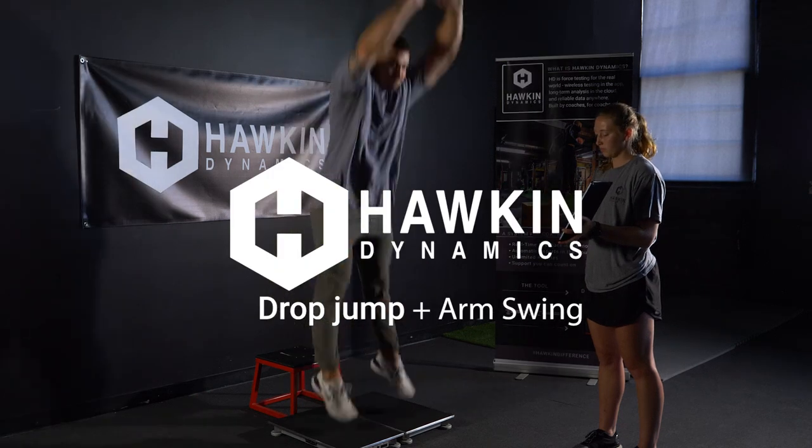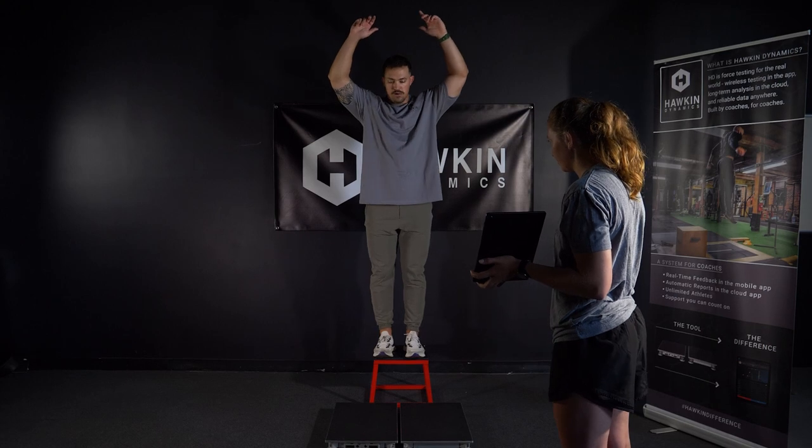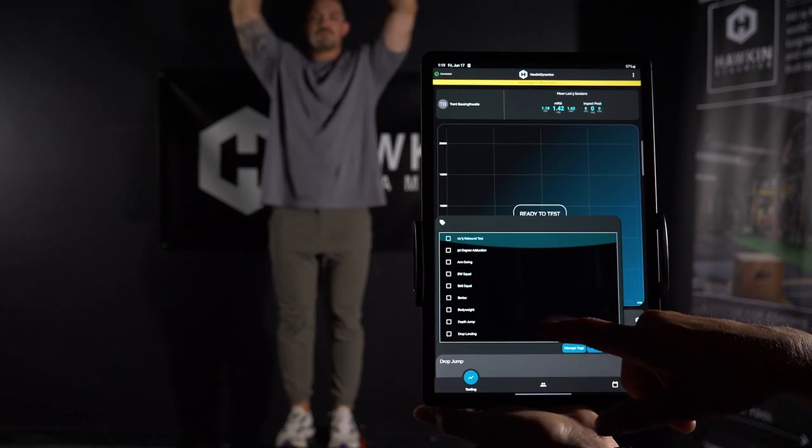In order to perform the drop jump with arm swing, have the selected athlete stand on the box directly behind the plates with their arms fully extended overhead. When the athlete is in position, select drop jump from the test options on the bottom of the screen. Tag it, arm swing.